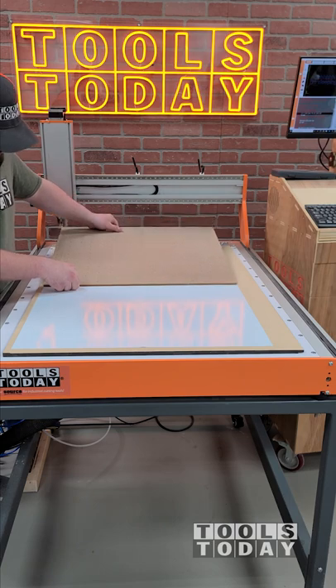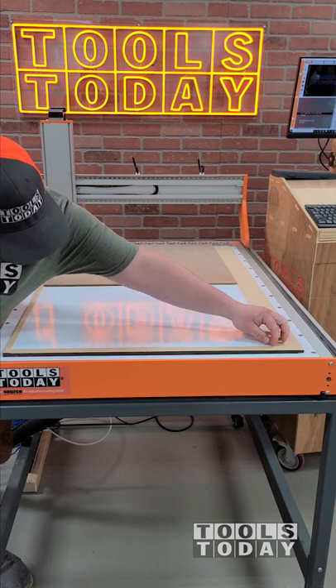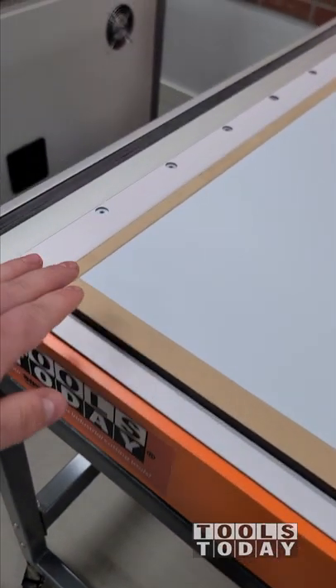Instead of resizing the gasket, I'll just use a piece of scrap material to take up the rest of the waste board so we don't have anything leaking out. This vinyl is sucked down really nice and going absolutely nowhere — I actually tried to pull up an edge and ended up getting just the vinyl. It sucks down really nice.